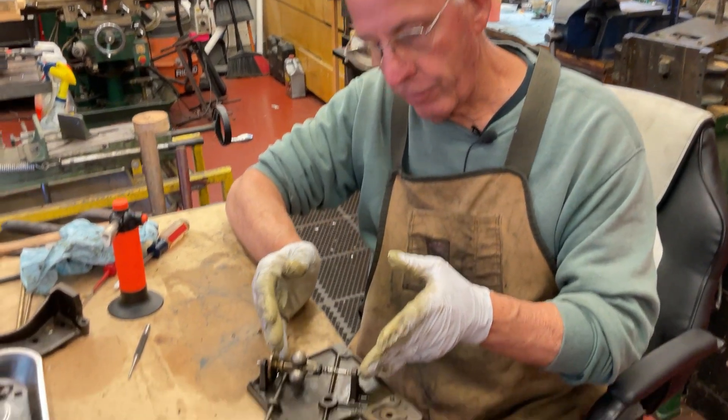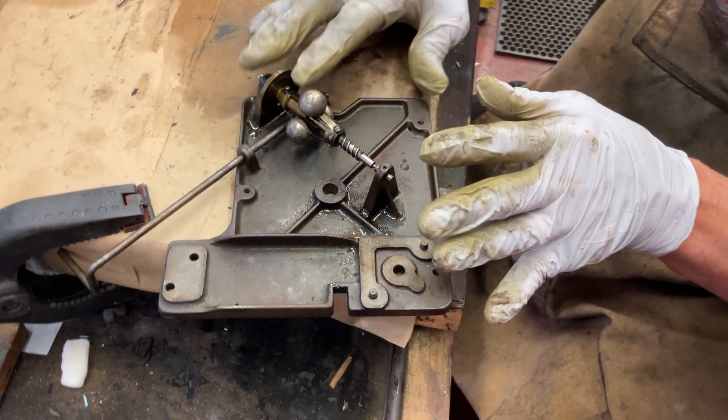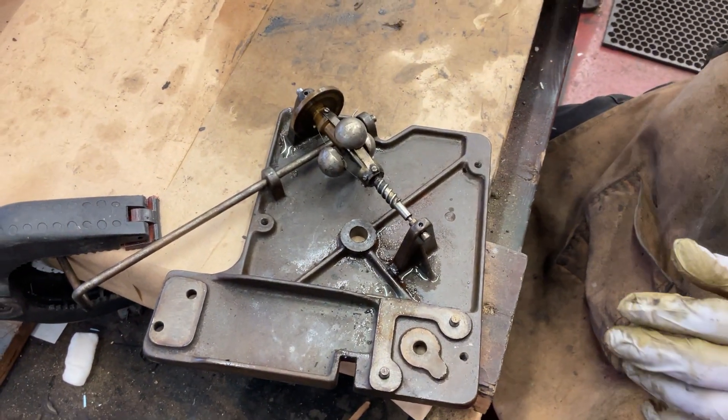Hi, Dyslexic Genius here. We're back on the Victrola 9, and we're going to get the governor out. After we get the governor out - this has been the easy part. The next part is to clean all this like you're going to do heart surgery.